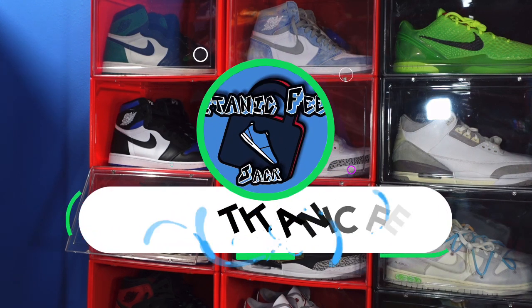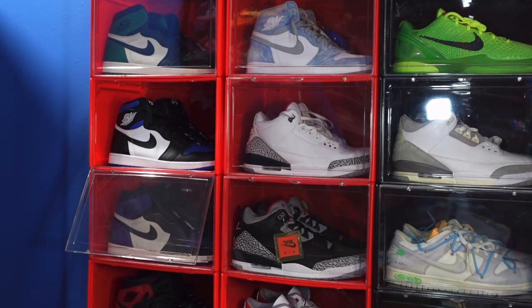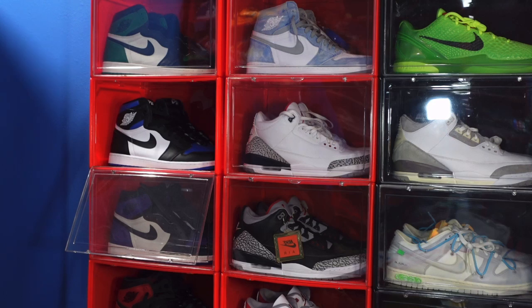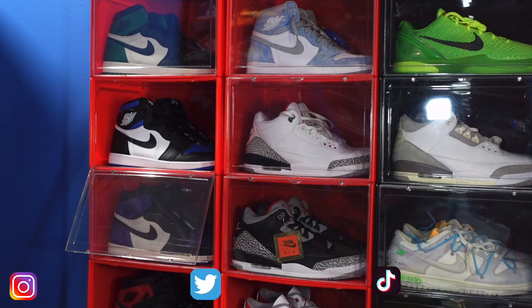What's going on everybody, it's Titanic Feet Jack. Before we get into today's shoe, hit the like button on this video, leave a comment, let me know your thoughts, and hit that notification bell so you'll be notified every time I upload content. Also, if you want to follow me on other social platforms, there's a list down below. You can also catch me in the Friendly Vibes cool group — this group helps me get sneakers for retail or close to it, with early info on shop drops and things of that nature. That link is also down in the description box.